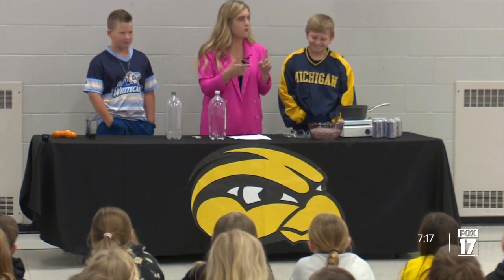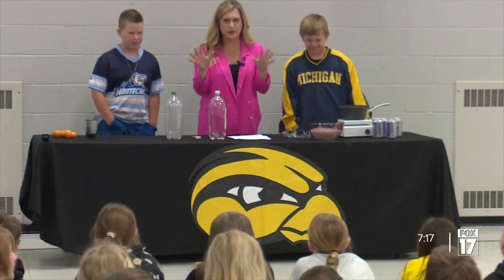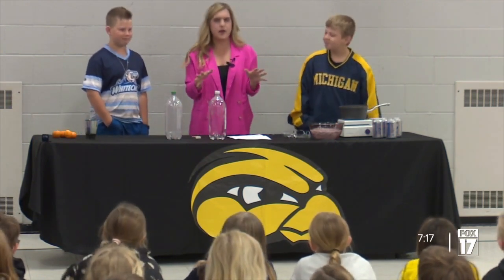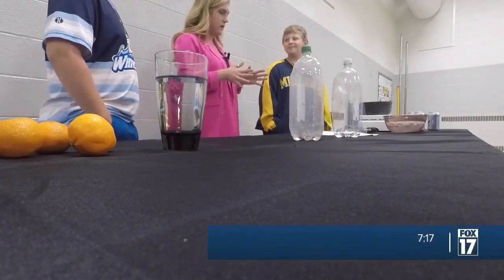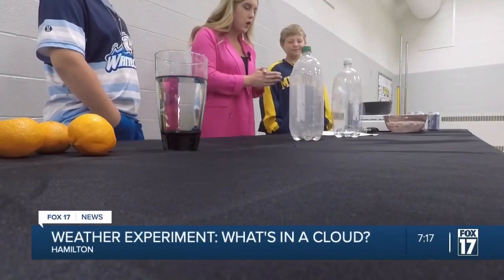So we know mostly cloudy and partly cloudy — things you hear every day, right? That's just a part of our weather forecast, but what's in a cloud? So for this experiment, we're going to learn what's in a cloud.